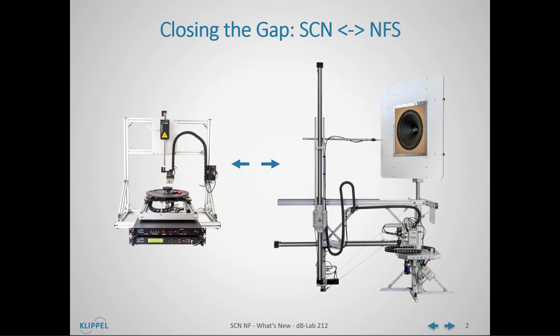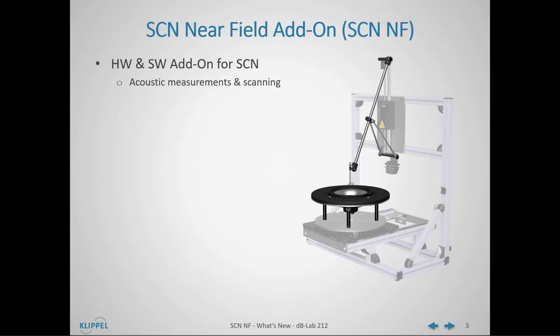But for smaller transducers, the large NFS is quite an investment in space and hardware. That is why we are introducing the SCN Near Field Add-on — a hardware and software add-on package for the SCN robot that enables acoustic measurements and scanning.